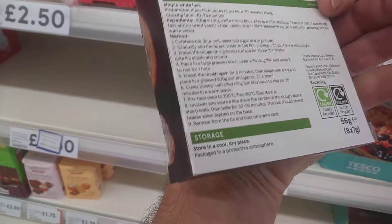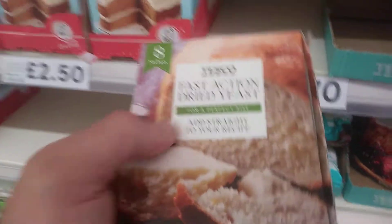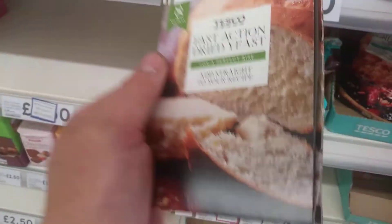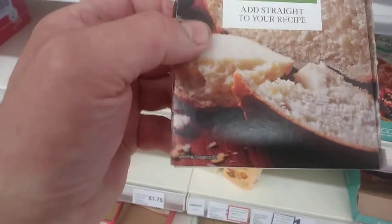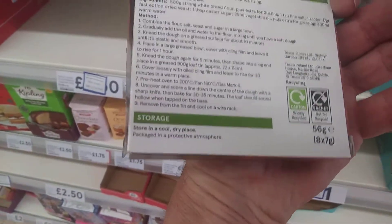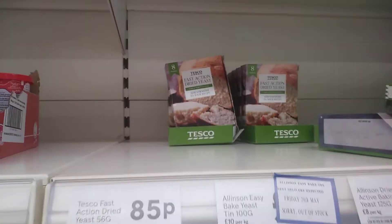There's eight sachets, 56 grams, which isn't amazing, but it'll do you until something else comes along. I don't know when the Allenton stuff's going to be back in, but it works out at 56 grams, which is slightly cheaper anyway. So if you're wondering, it's Tesco's for winemaking. Thanks, bye.